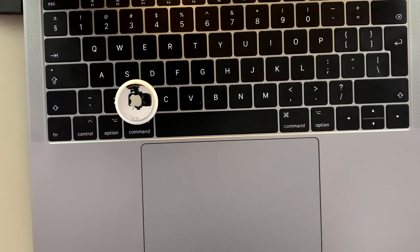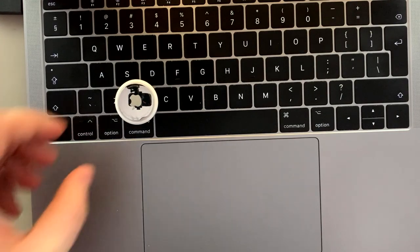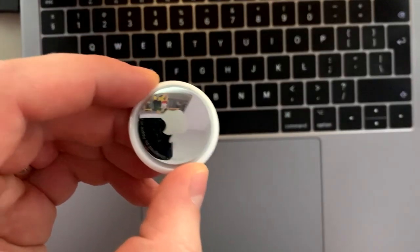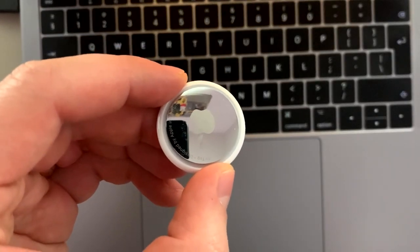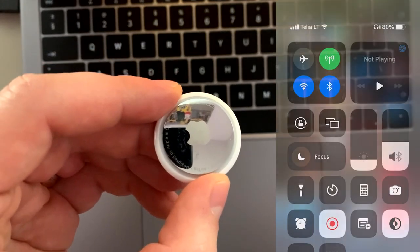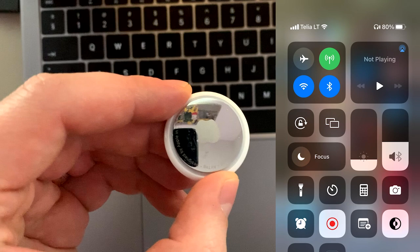Hello, today I'm going to show you how to reset an AirTag. Before starting, make sure that the AirTag is not connected with the paired device via Bluetooth. Simply saying, if this AirTag is connected with my iPhone, click off the Bluetooth button.